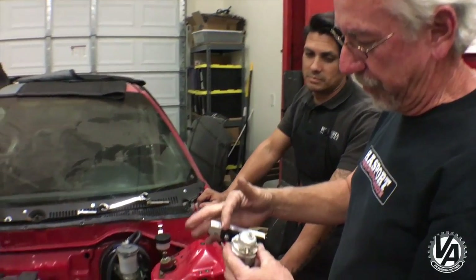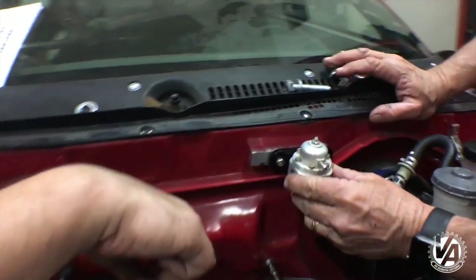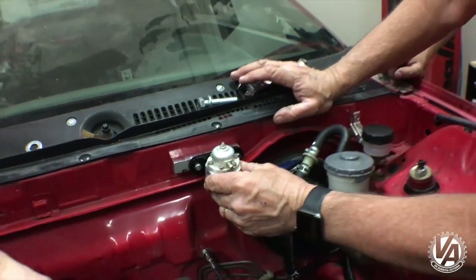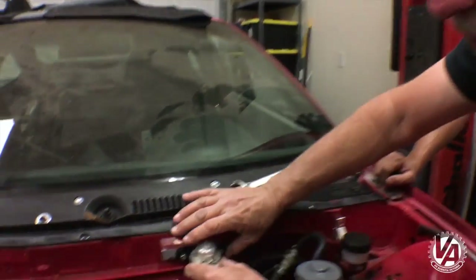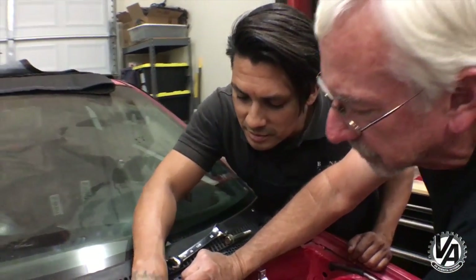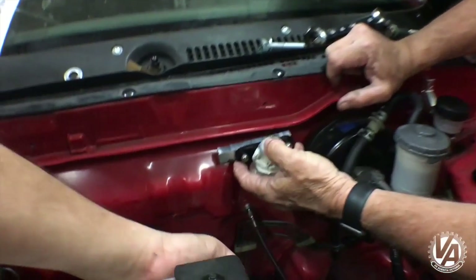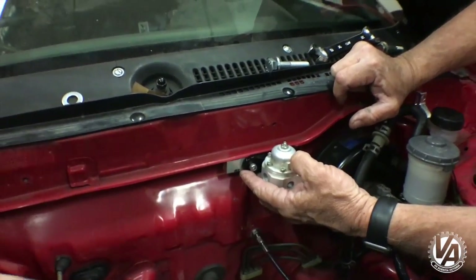So we've got our fuel regulator on its little standoff. I think I need to do a little more trimming to make it fit a little bit better — it's just going to bolt right here. Put our fuel line right there. Once we do that we'll run a few lines. We're going to mount it from underneath, just like that.